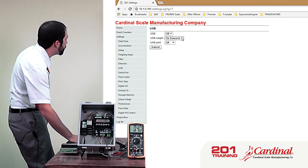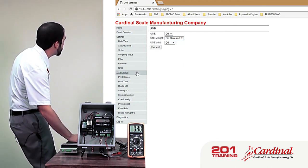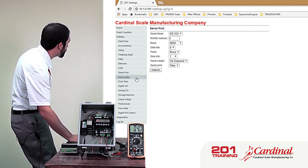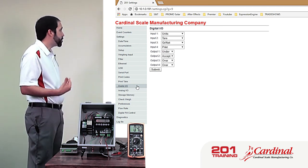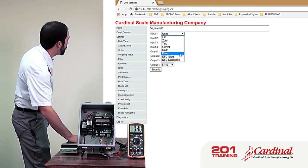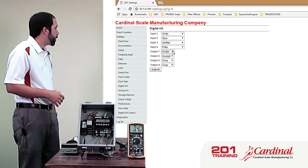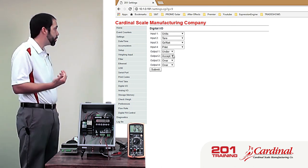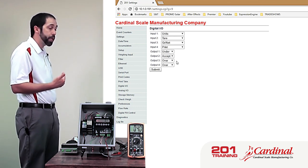For USB, we can set it for on-demand — the bi-directional communication where we send it a command — or we can set it for a continuous output. The serial port is the same way. For the digital inputs and outputs, right now it's set so that if I engage input one, it would change the units on the 201. There are some different selections available from the dropdown. Right now this is set up for check weigher mode: when in the under range it engages output one, when in the accept range it engages output two, and outputs three and four are engaged when it's in the over range.